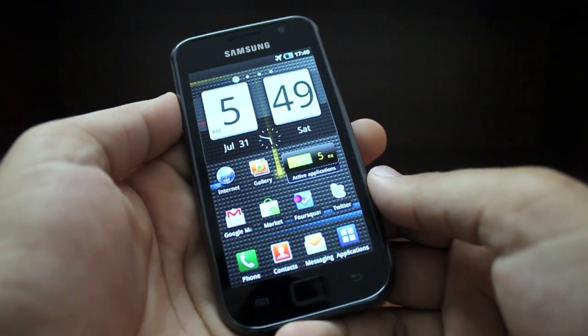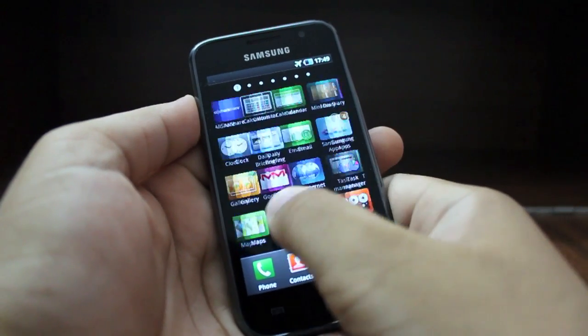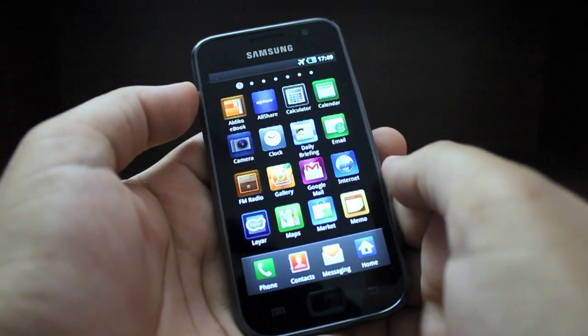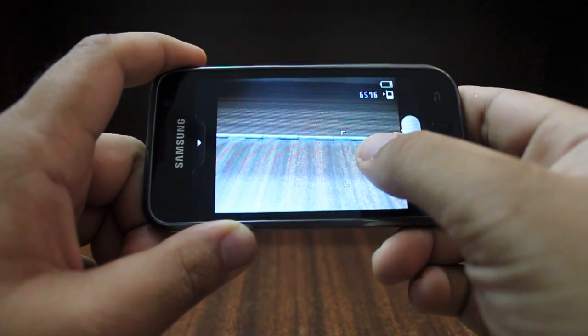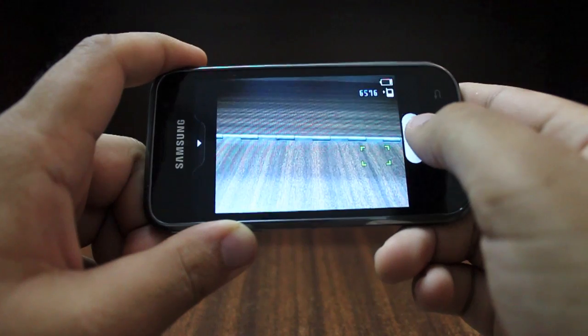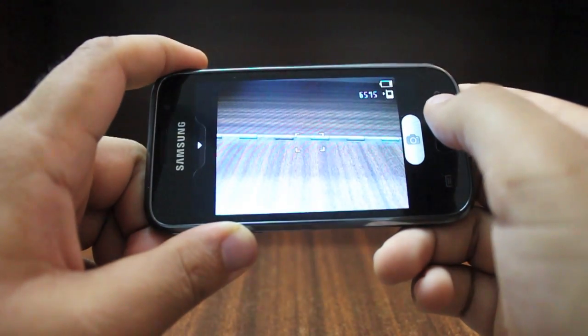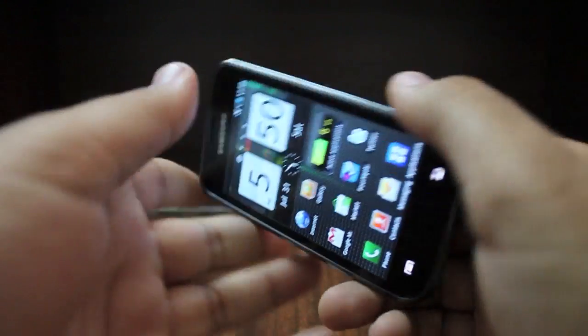Apart from that, there's no dedicated camera key on the Galaxy S so you need to utilize the touch display in order to focus as well as take a picture. You can tap a particular area on the screen to focus, and then once the camera has focus you need to tap the camera key to take a picture. Once you've done that you can simply exit and watch the picture in the gallery.